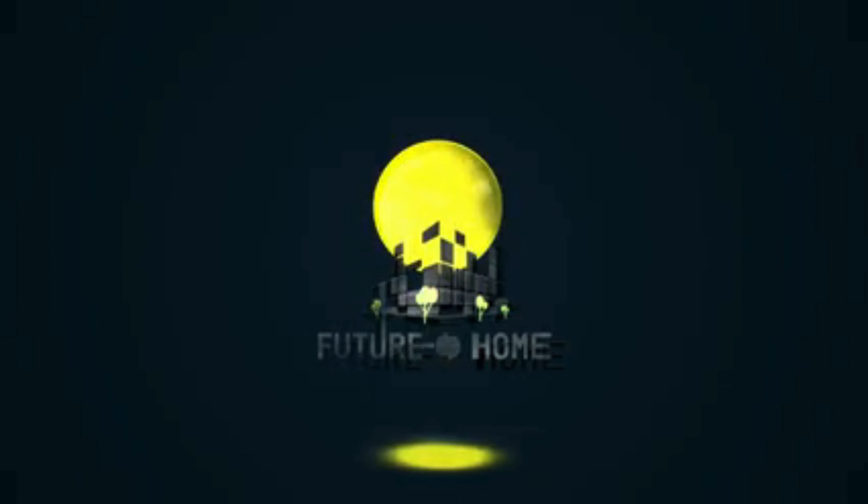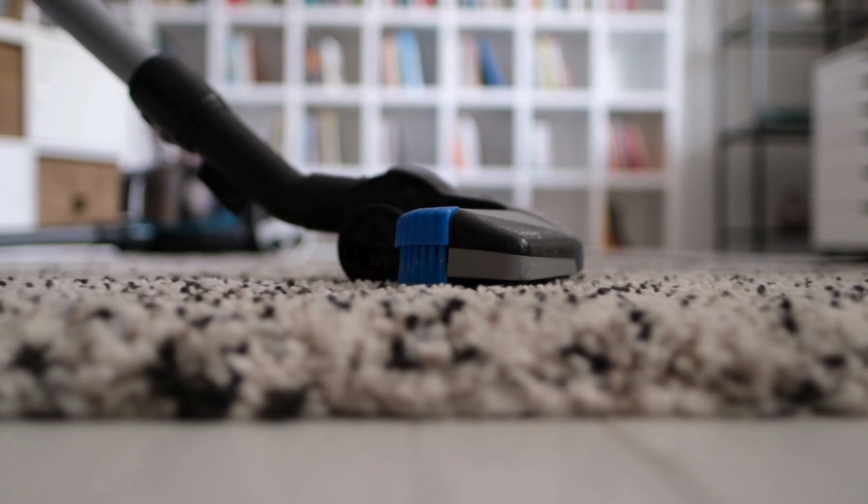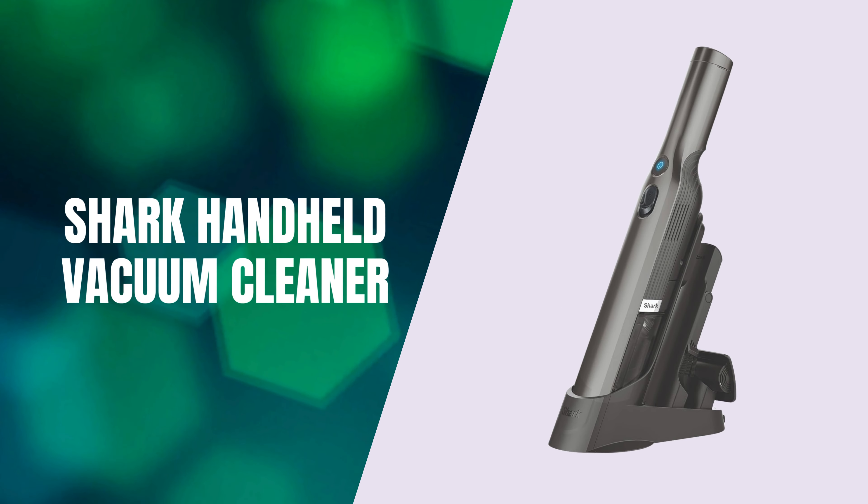Welcome back to our channel! Today, we're diving into a powerful cleaning tool that can make your life a lot easier: the Shark Handheld Vacuum Cleaner.